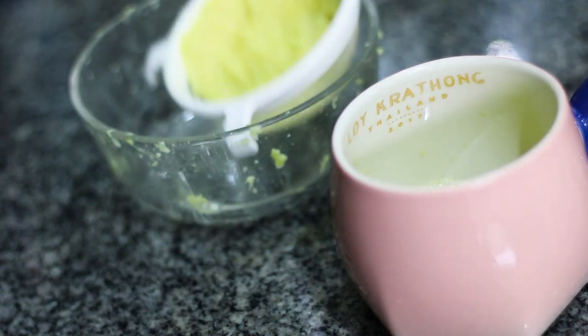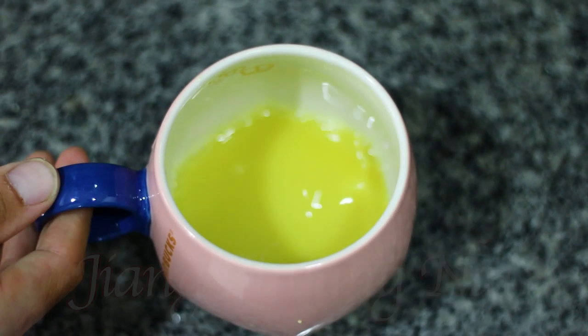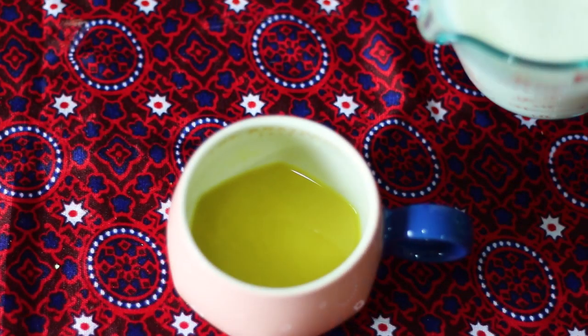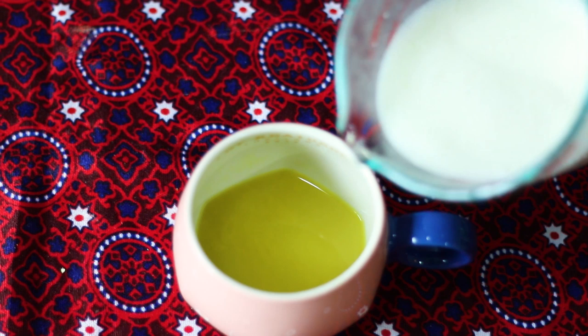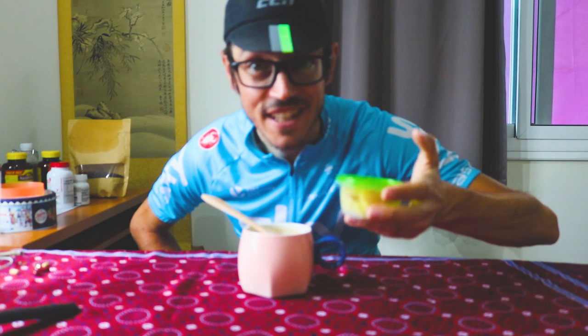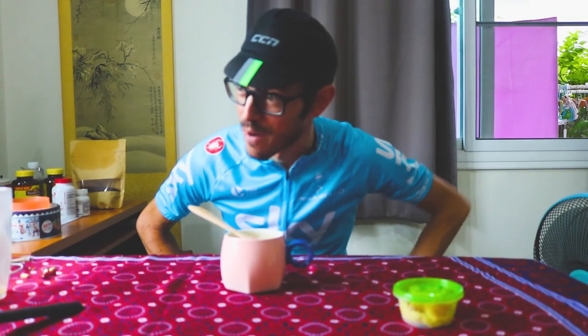Hand blending guava. This is hand blending ginger. Strong and fast. That is the amount of ginger — it's like 100 grams of ginger for a 300 gram cup. That's insane.